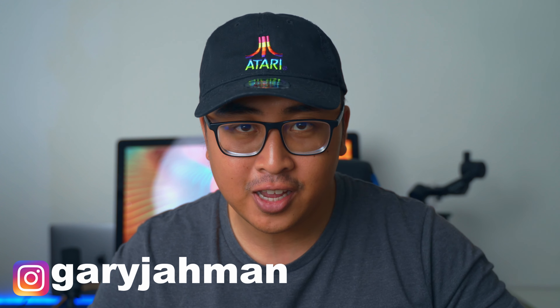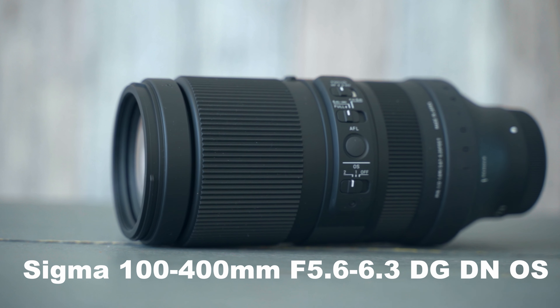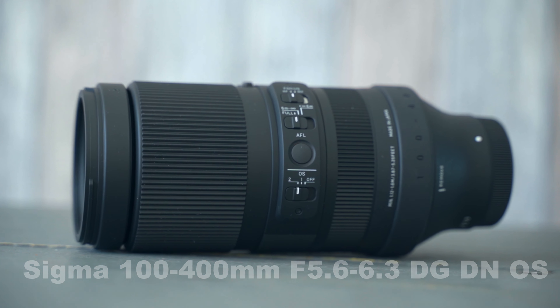What's going on guys, Gary Yaman here back at it again with a new video. Hope everybody is feeling safe and fine. Let's begin right away with reviewing this lens — the Sigma 100-400 f5.6-6.3 DG DN OS lens for your Sony E-mount system.